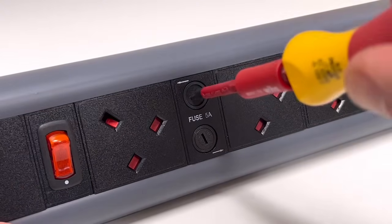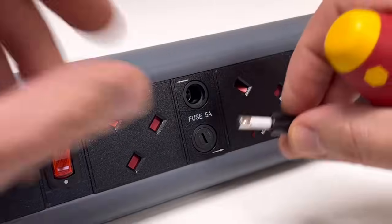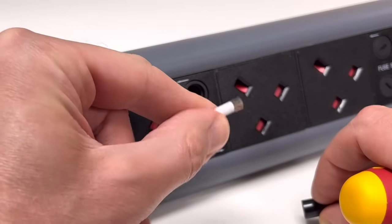In this Q&A video we're going to answer the question: why are the fuses in these socket outlets so small? Just before we explain the answer to this question, please be aware that this video is one of a series we've made on the subject of underfloor-to-desk wiring systems.